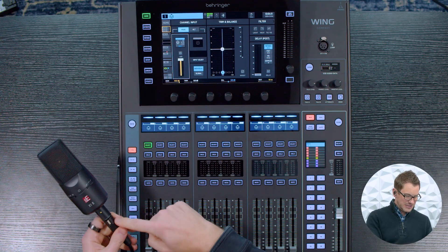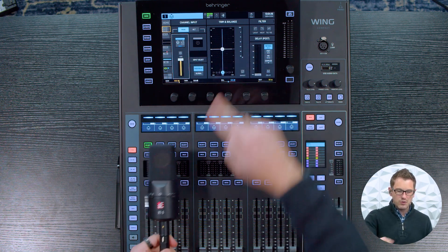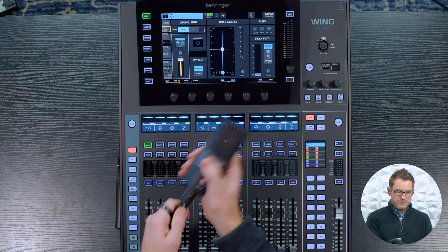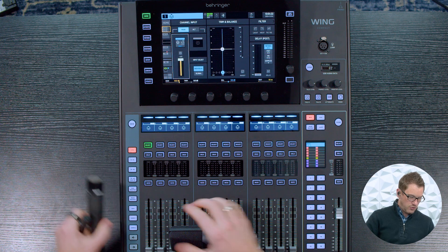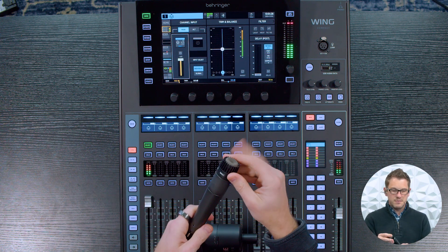We can see that this is plugged into channel 1. I have it turned all the way up. I have the preamp gain all the way up and there is nothing. If I plug this back into our microphone here and turn this up, we can hear it.